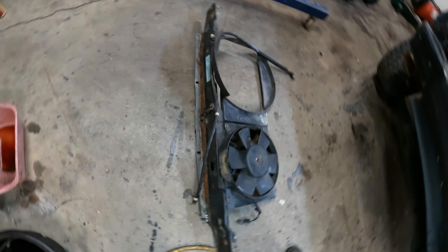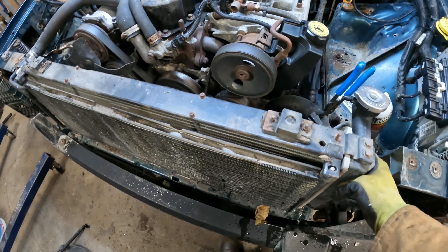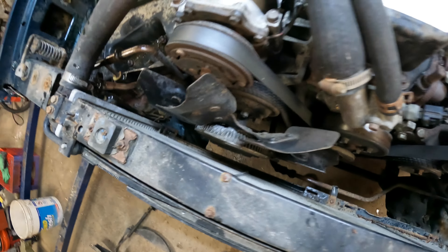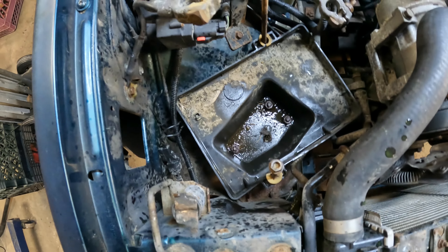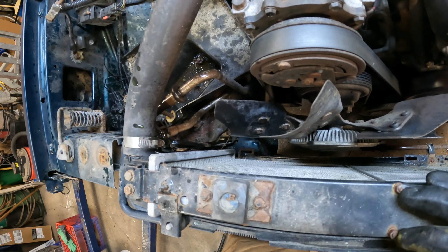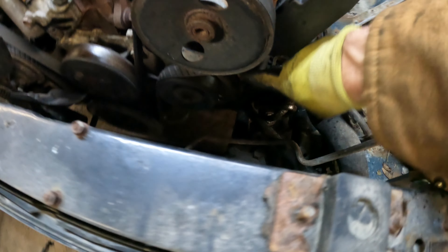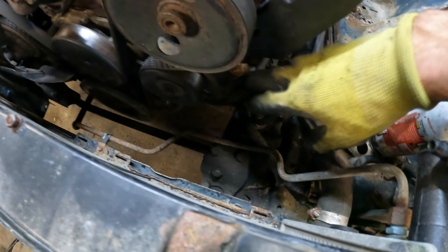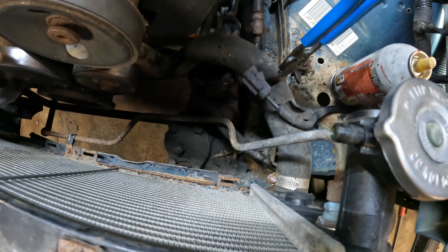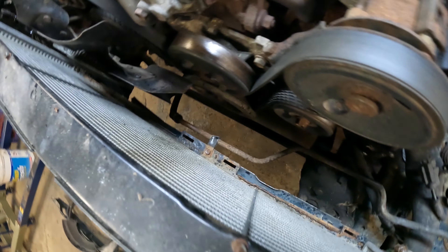I removed the top plate. I lifted up slightly when I got it loose, pulled out on the radiator, and everything slid right up. Next I'm going to get the battery tray out of the way and undo the AC condenser lines. I've clamped off my lower radiator hose and I'm going to undo it from the engine so it can drain straight down — as opposed to undoing it here where it'll leak all over and make a big mess.